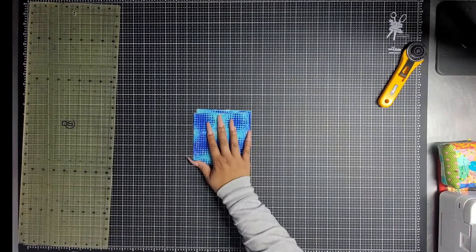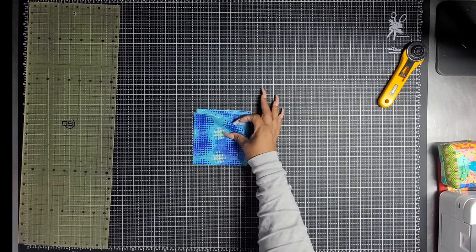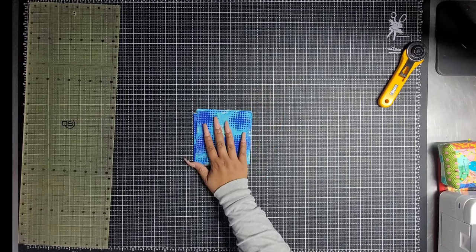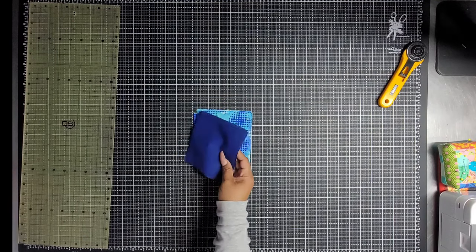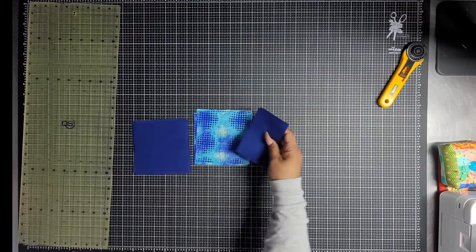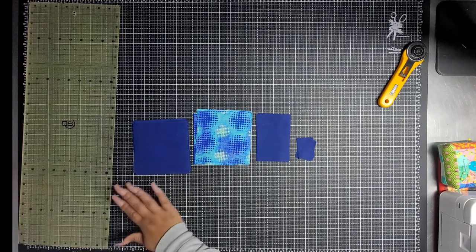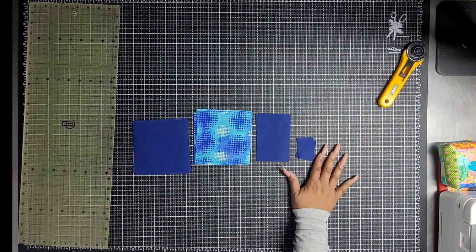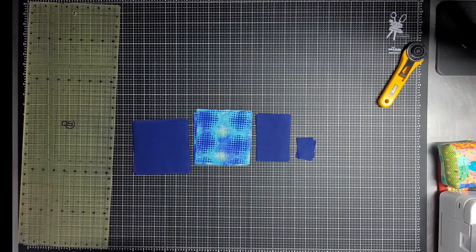I have cut up all of my fat quarters into five inch squares. I've also cut some background squares here. Then we've got these little guys and from here we are going to get a beautiful flying geese block. Let me show you how that's all going to come together.